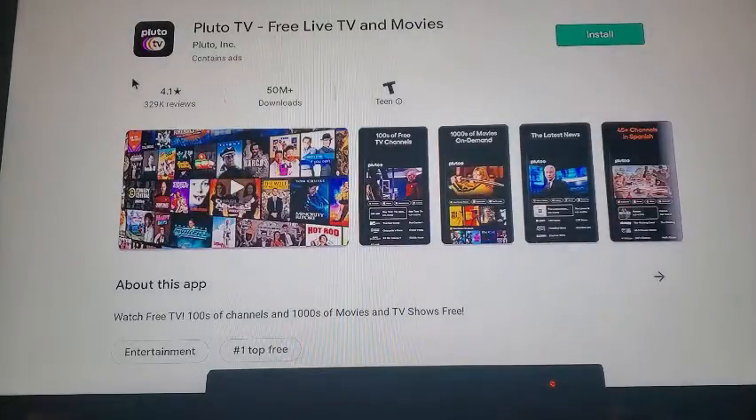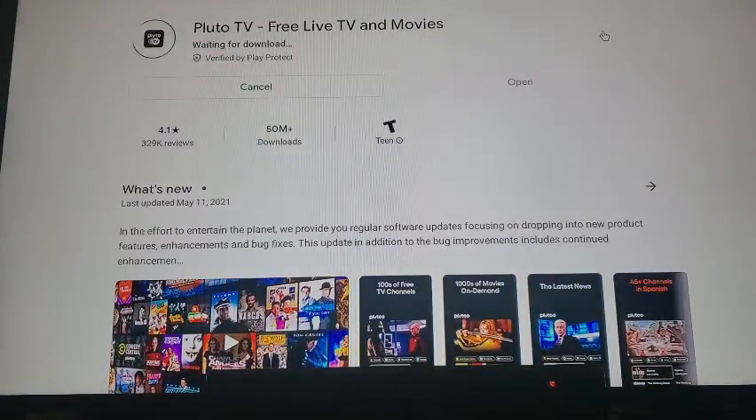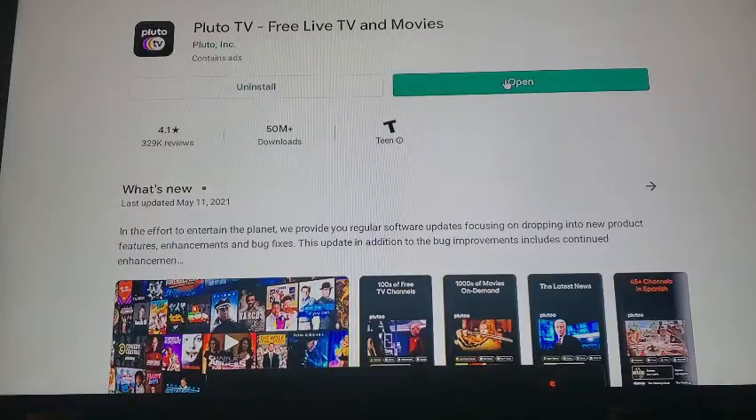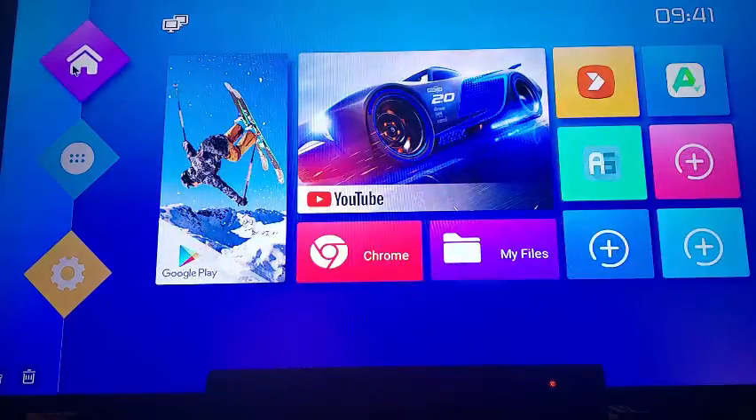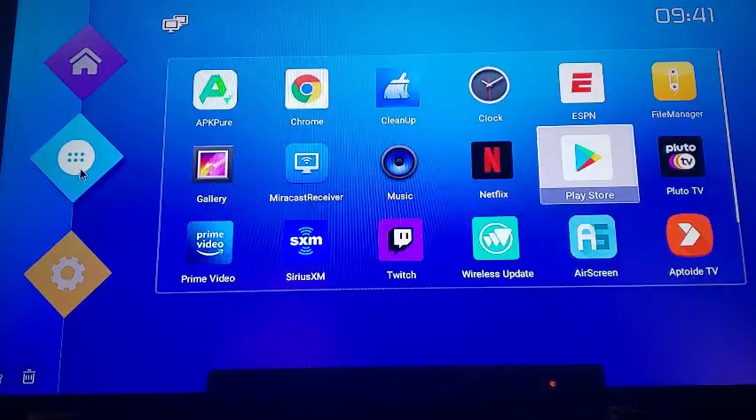Then I'm going to install it and it's going to load. Give it a second — it'll install, and there you go, it is installed. Go back to the home screen, go back to Apps, and there's Pluto TV right there. It's not hard guys.